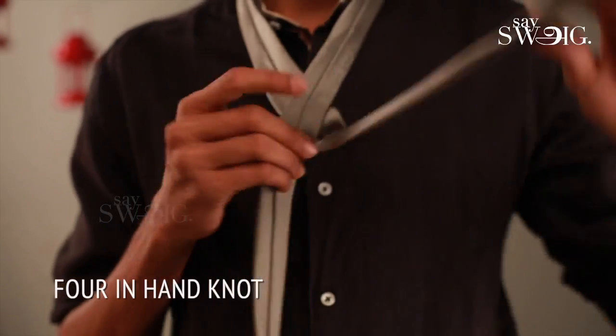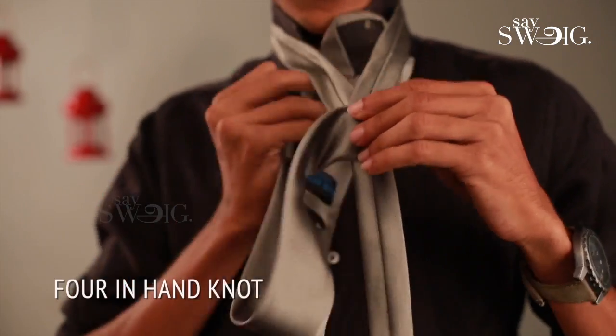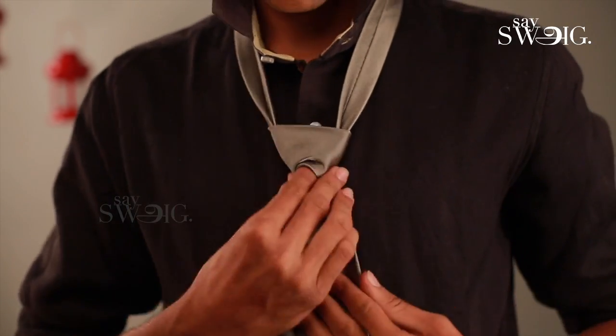The second one is the 4-in-hand knot tie. There is a small strap and a big strap. The big strap goes over the small strap. It is 2 times right to left, inside out. That is the 4-in-hand knot tie, and it takes nearly 30 seconds.